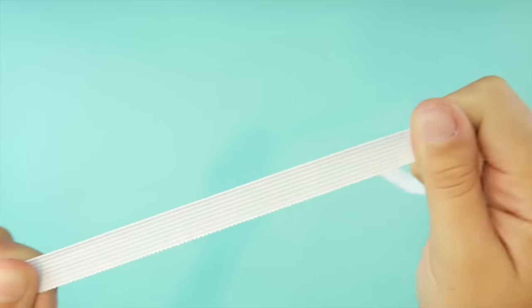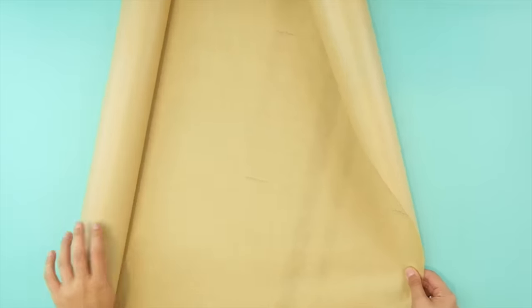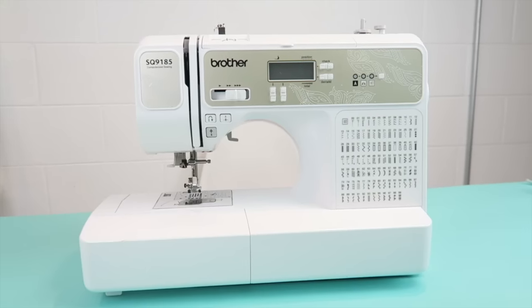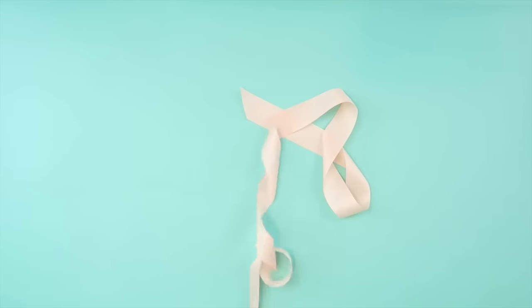You'll also need 1.5 inch wide elastic, some newspaper or wrapping paper, a sewing machine, a pair of pants that you have in the fit, and some ribbon.